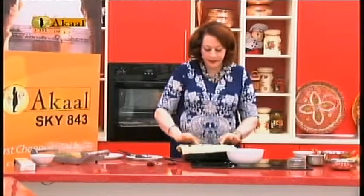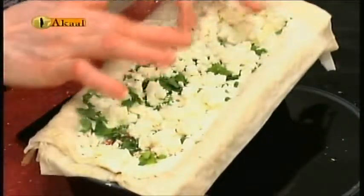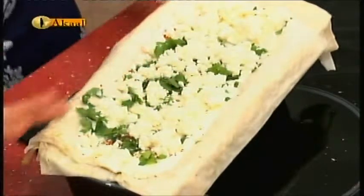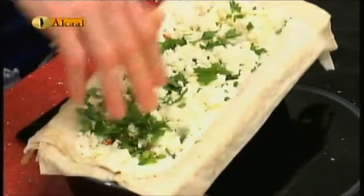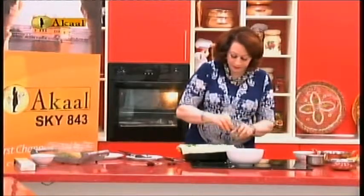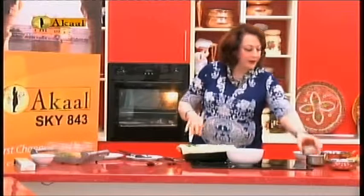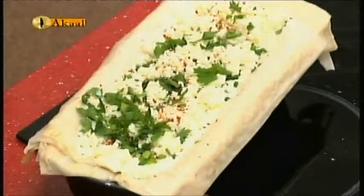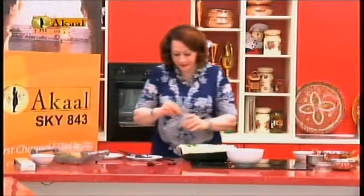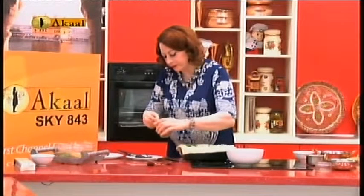The egg replacer will set and bind all the vegetables together — similar to how it works in a cheese-based dish, but obviously with healthy vegetables. Adding a little bit more crème fraîche and a few chili peppers right on top of the feta cheese. Then, a little bit of coarsely ground black pepper — about half a teaspoon — sprinkling it on.